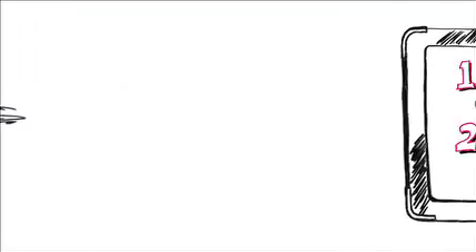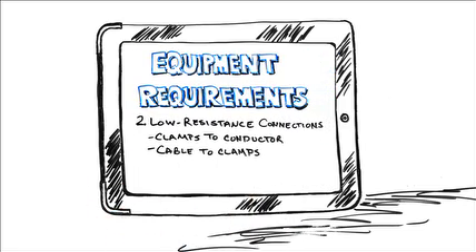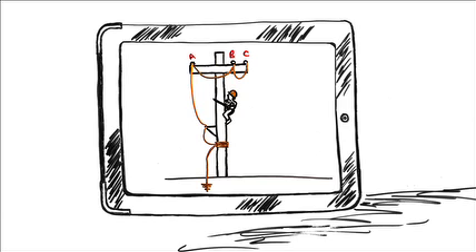Now let's summarize. In selecting ground clamps, we have two considerations: fault current and mechanical fit — will the clamp stand up under the fault current, and will it give you a secure, low-resistance connection to the conductor? For ground cable, again we have two considerations: fault current capacity and the interfacing between the cable and the clamp. Install your grounding assembly to ensure that the men working on that structure are working in a zone of equalized potential, wherein everything they can reach and touch and every part of their body is effectively at the same electrical potential.